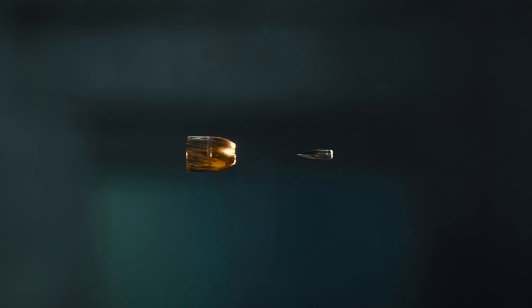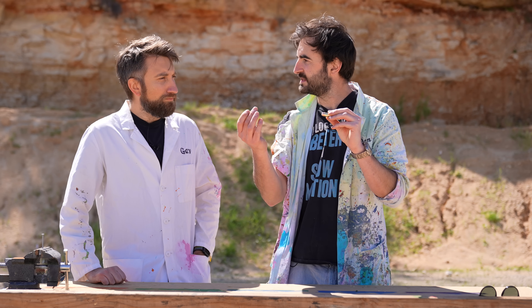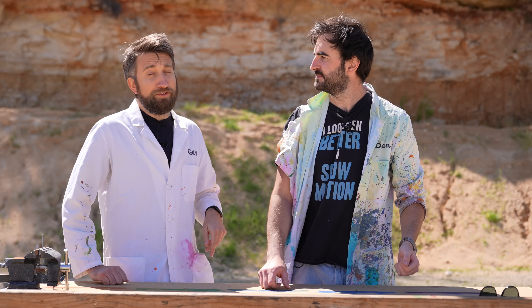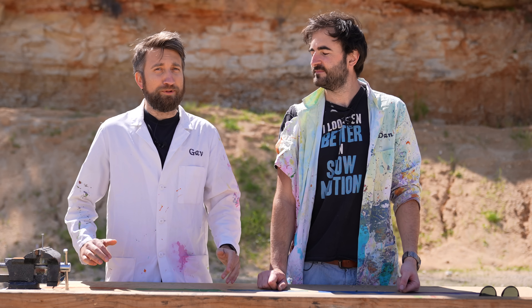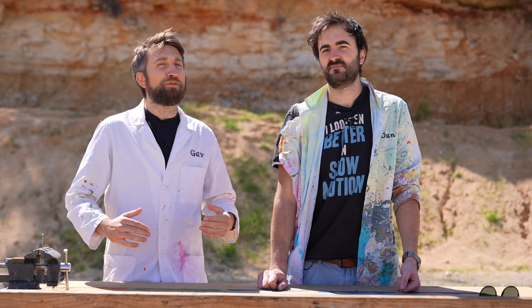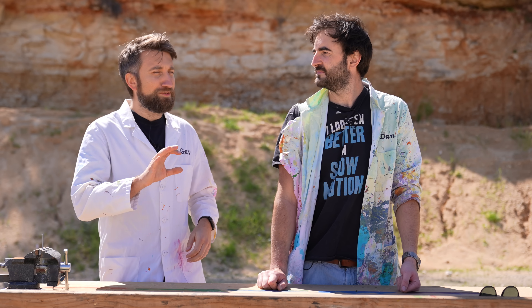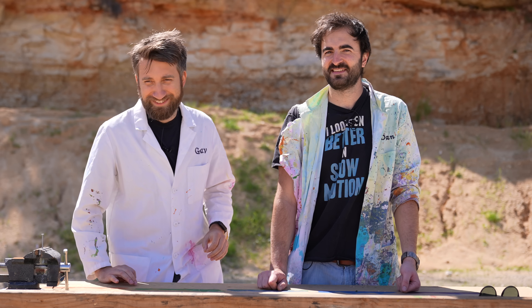We can't really fire both bullets at each other — we can only have one stationary and the other one going at it. So this one will sit there and this one will be fired. If you want to see an amazing video of two bullets actually hitting each other both fired from guns, check out Destin's video — an amazing masterpiece. All right, let's get on it.